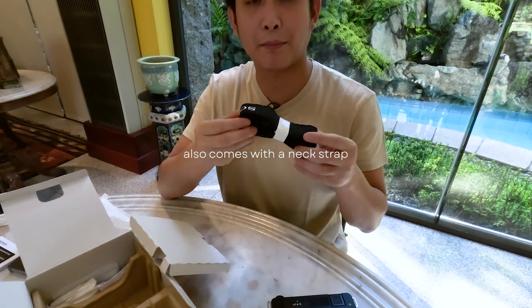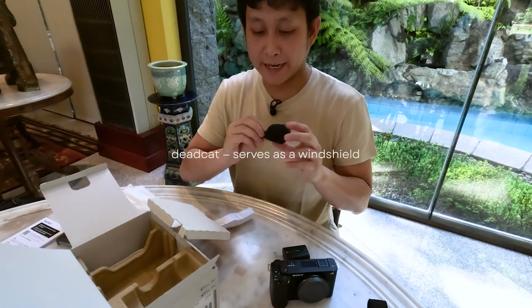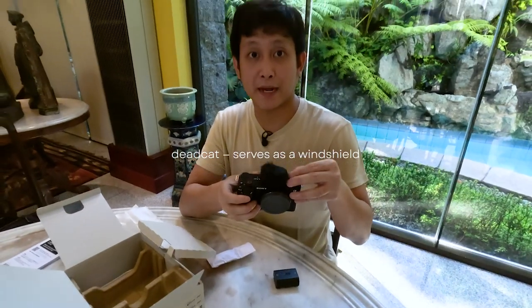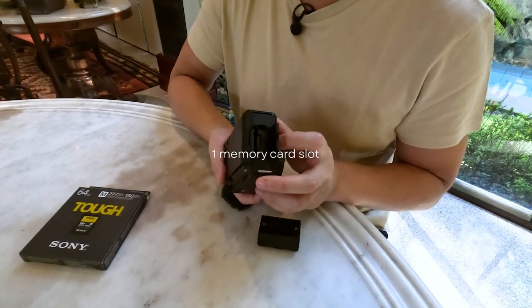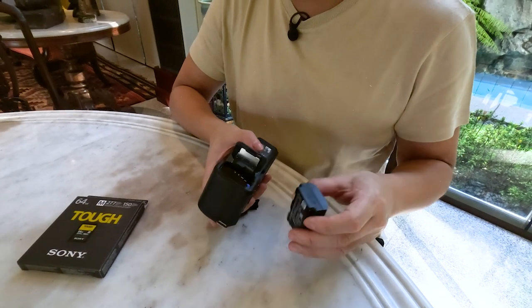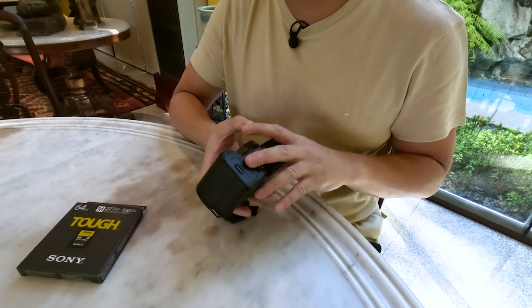There's a neck strap that I'm probably not going to use. This is a dead cat — it goes on top here just like this. It minimizes the wind; if you're outside and it's windy, it'll reduce the sound of the wind. This door is where you put your memory card. Sadly, it only takes one SD card. This door is where you put your battery. We'll put the battery in now — it clicks and you lock it in place like that.